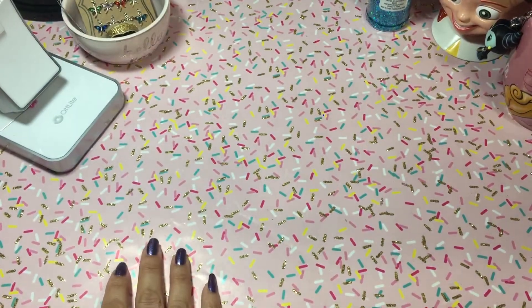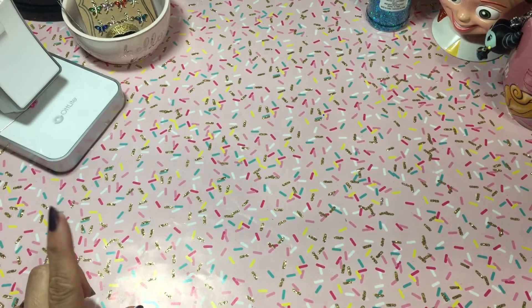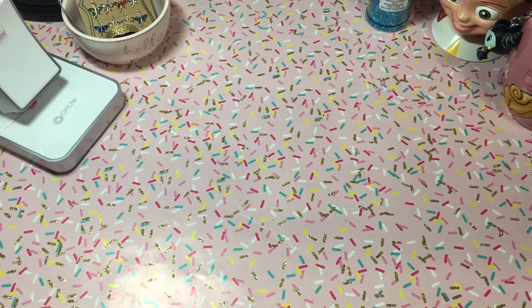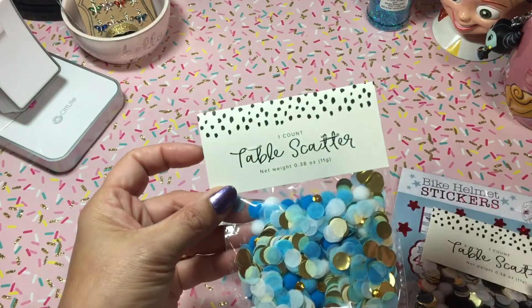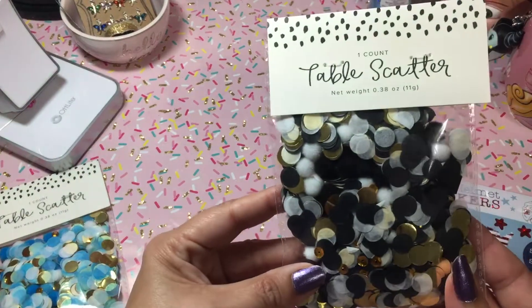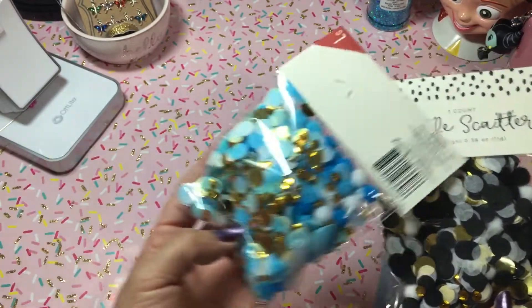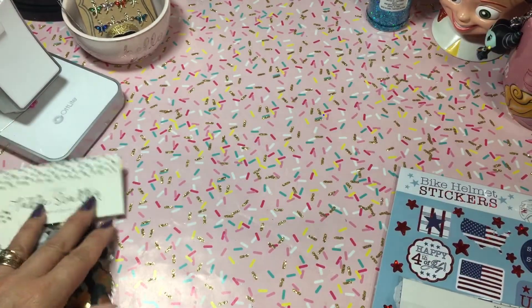I'm going to share a few items I picked up at Target. I ended up picking up some more of these little scatters - I got them in the blue. I did not pick up the black and the gold with the white, so I went ahead and picked up that one. I got one of each of those - they only had two left so I picked up both of them.